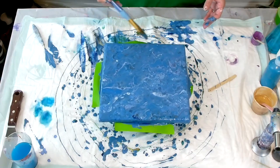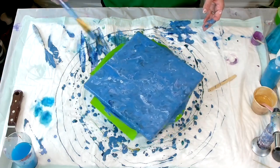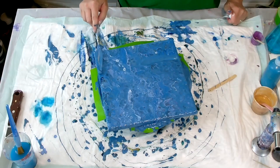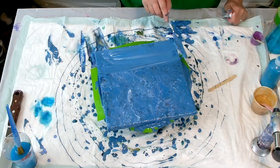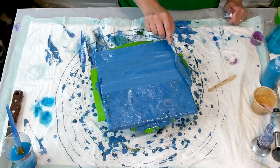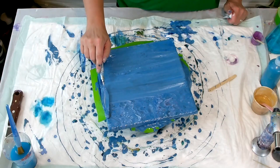I don't know if you do this when you paint, but I like to create bases and let them dry, and then I look at them for like a month and try to figure out what I want to do with them. So this is one of those paintings, and I believe this is a 10 by 10 canvas.